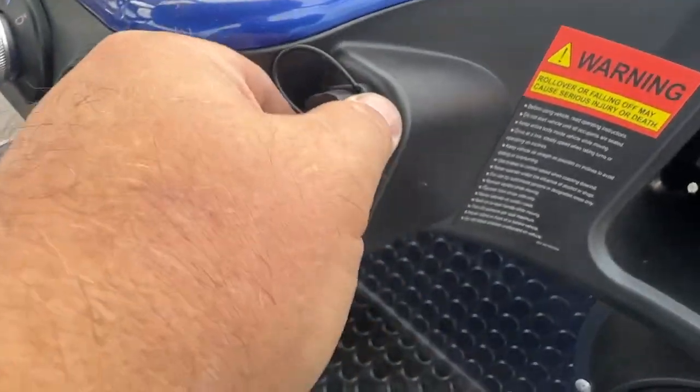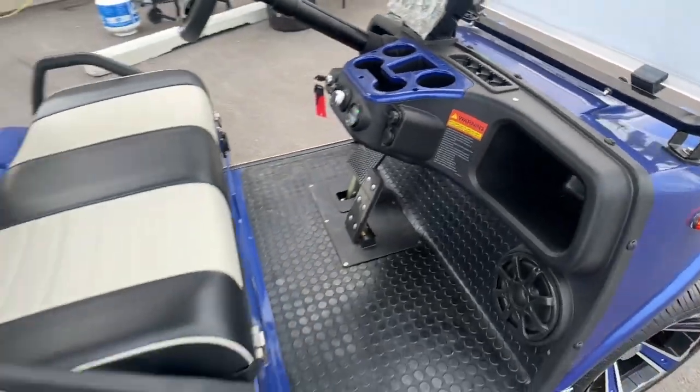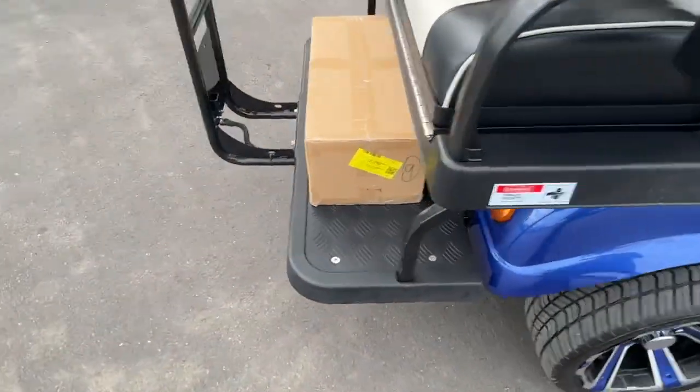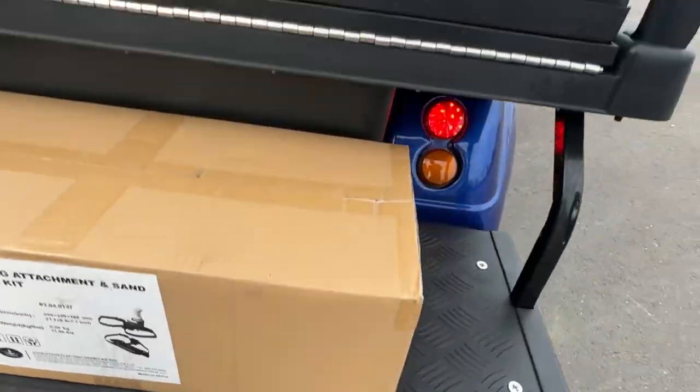USB chargers of all sorts, cup holders, cell phone holders, golf ball holders. You can get the kit that includes the divot repair kit and everything like this — just let me know if you want that.